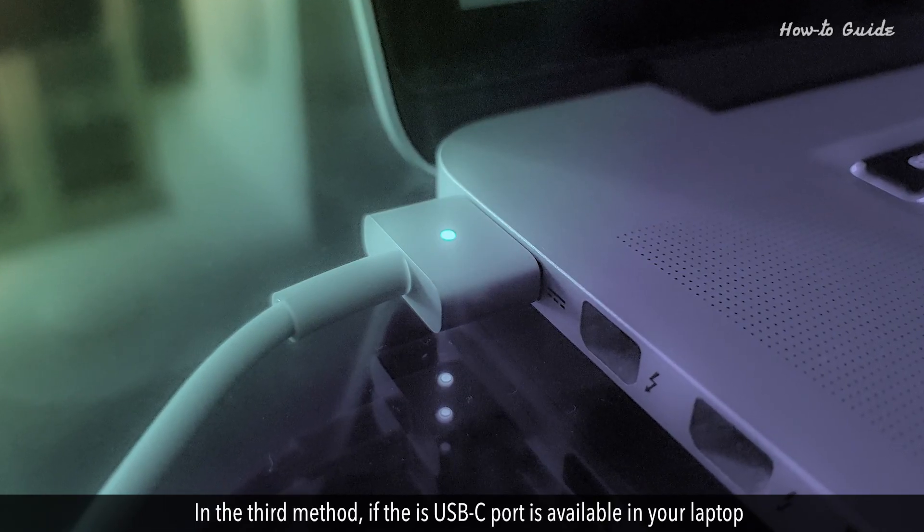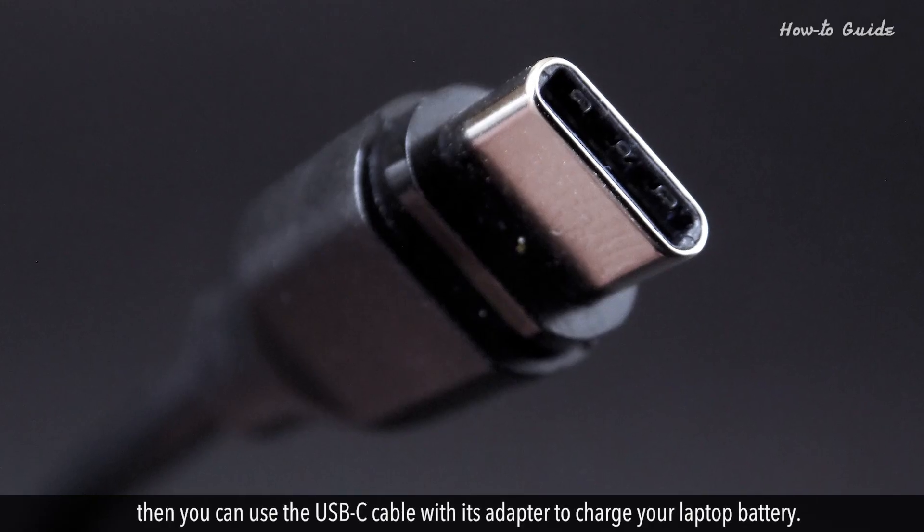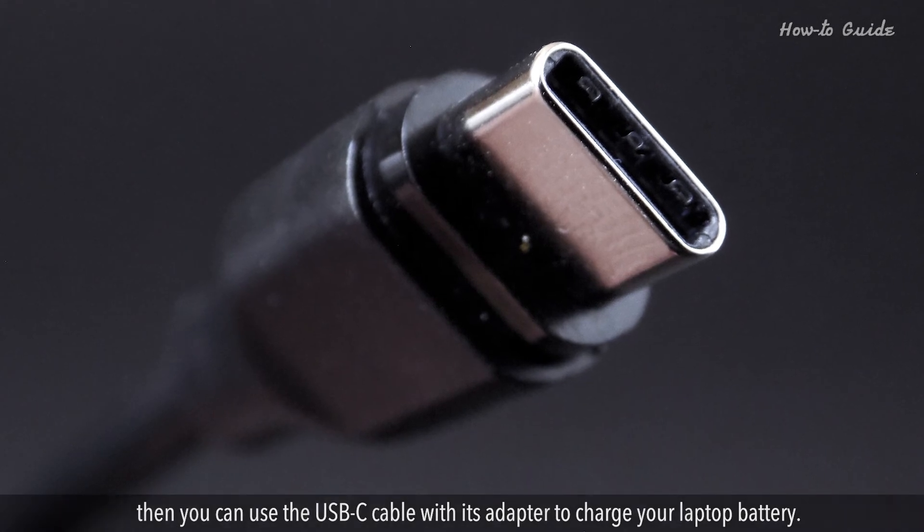In the third method, if the USB-C port is available in your laptop, then you can use the USB-C cable with its adapter to charge your laptop battery.